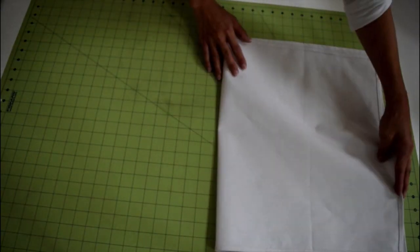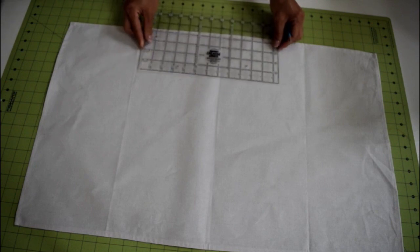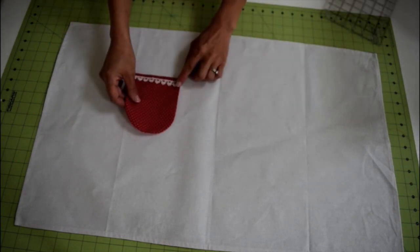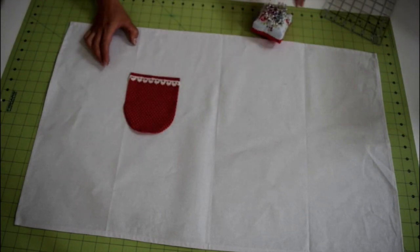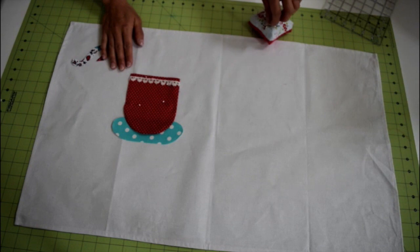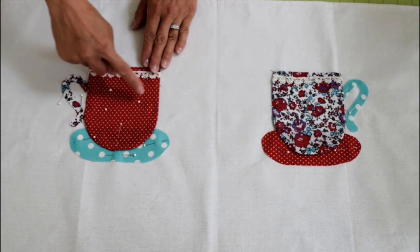To find the placement for the cups, fold the towel in half to find the center. Measure three and a half inches from the center, five inches from the top, and mark two small dots on the left and right side of the center. Match the top corner of the cup with this dot and pin the cup onto the towel. Slide in the saucer halfway under the bottom of the cup and pin. Also pin the handle to the side of the cup. After you have repeated the process for the other cup, this is how they should look. Now they are ready to be sewn.